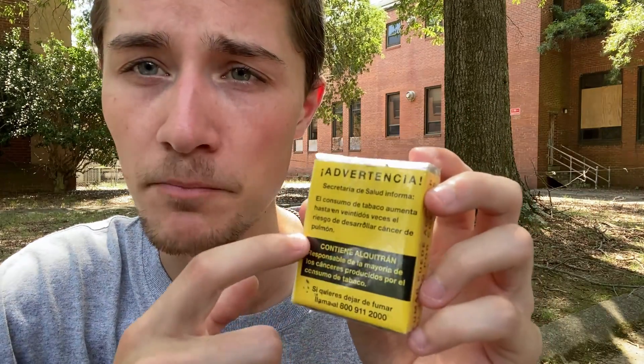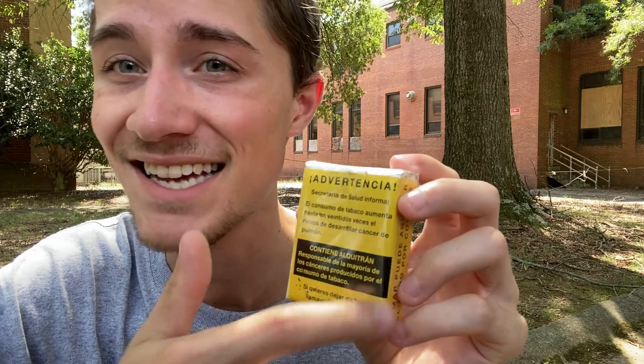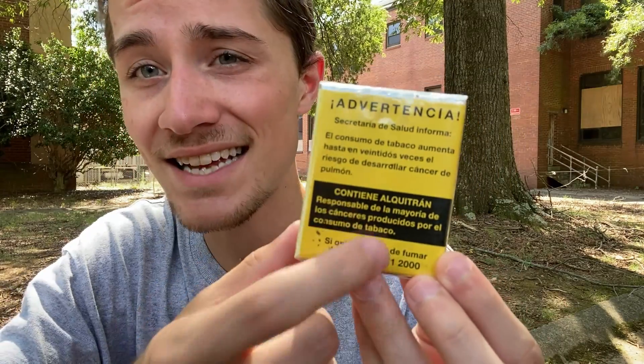Under that there's a little black box with yellow text that says 'Contains Alquitrán' — which of course is just tar — responsible for the majority of cancers produced by tobacco. And under that there's basically a notice saying hey, if you want to quit smoking, call this number — so that's their quit smoking number for Mexico. If any of you feel you need to quit smoking, call up Mexico's quit smoking line, although don't blame me for any international calling fees.